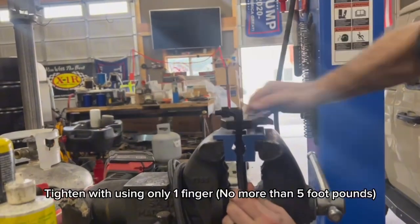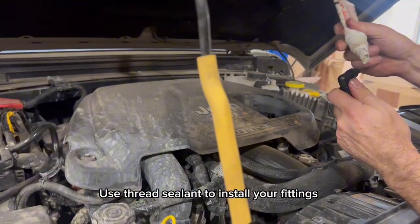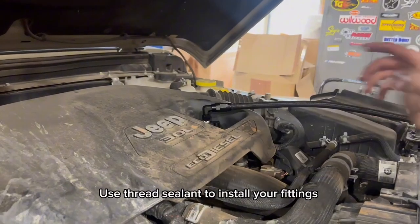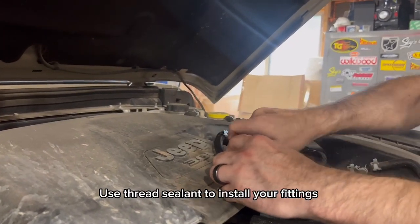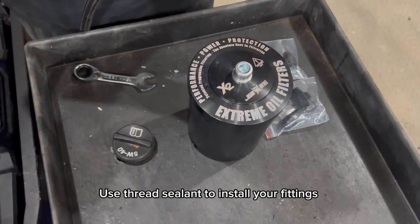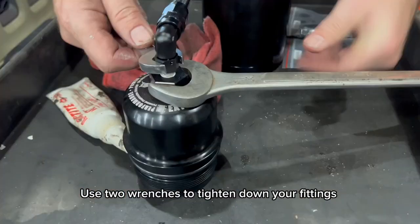1, 2, 5 inch. Use thread sealant to install your fittings. Use two wrenches to tighten down your fittings.